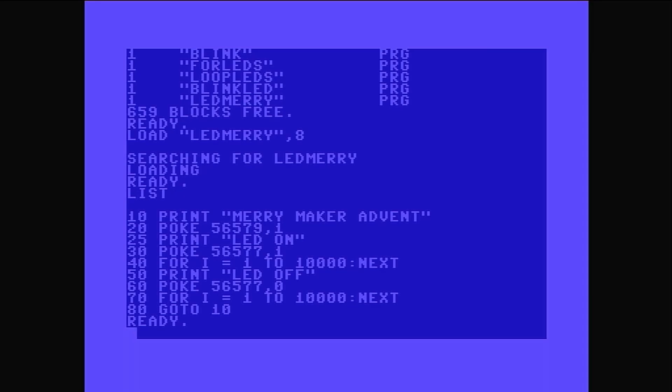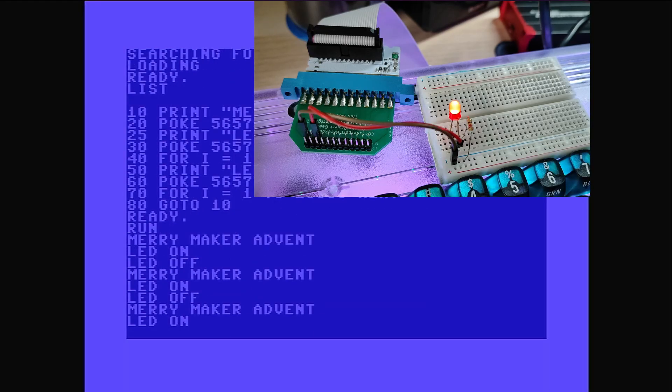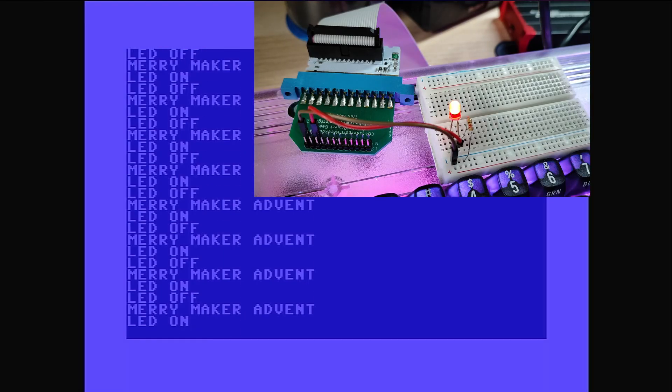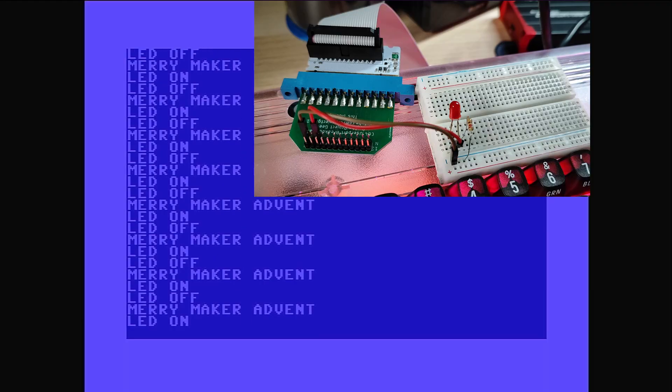This is all loaded into memory, so if I type in RUN and we focus on the user port and breadboard video, we can see the LED is flashing. And on the BASIC output we can see 'LED on', 'LED off', and 'Merry Maker Advent'.